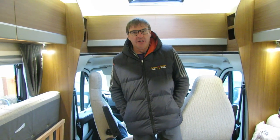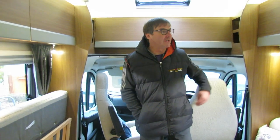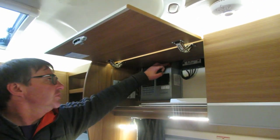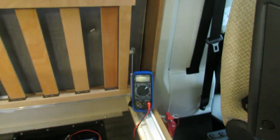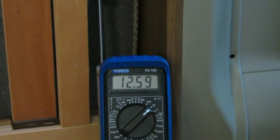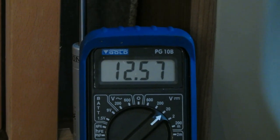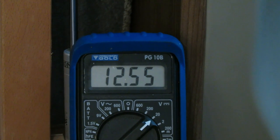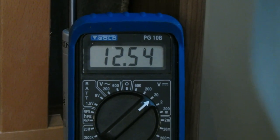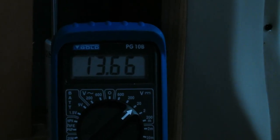As well as checking the battery charger, we can also check that the engine's alternator is charging the leisure battery while driving. Switch the battery charger off, watch the multimeter, then start the engine. The interior light will go off — that's a UK safety feature so you're not driving with interior lights on. Start the engine and the alternator should charge the leisure battery up as well. As you can see, the lights have gone and the alternator is charging the leisure battery.